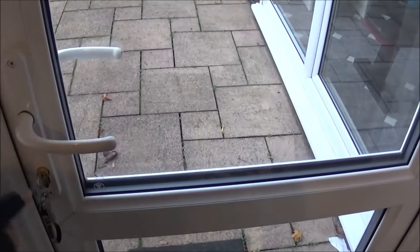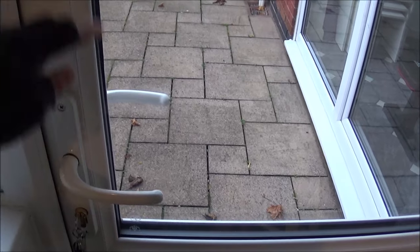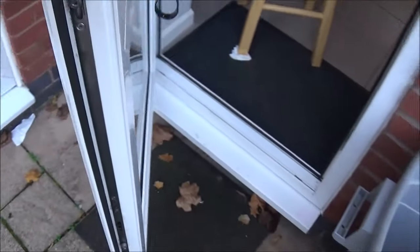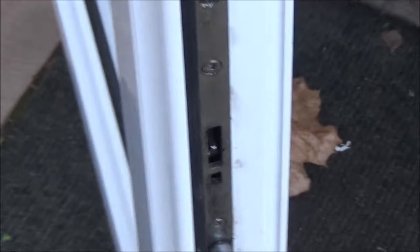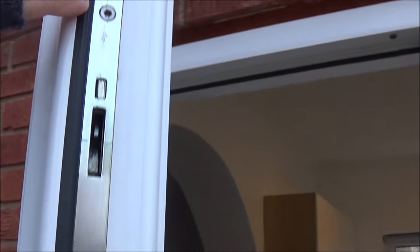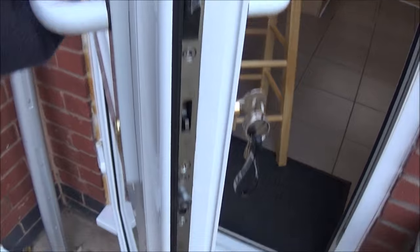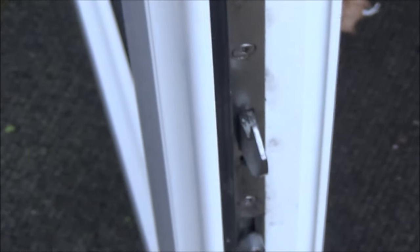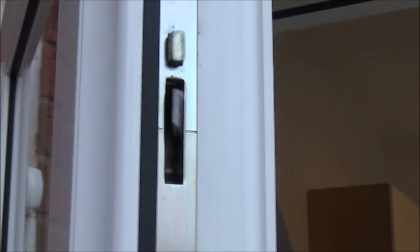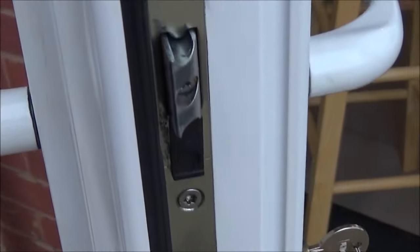Before you do this lock change, just make sure you've got no mechanism problem with the door. Open the door and have a look at the mechanism. When you lift up, there's a mechanism - that catch should come out. And the catch on the bottom should come out when you lift up the door handle. So I've lifted up, that's working. You push it down, it locks in. Do the same up there. Lift up, yes, that works. Lift down, perfect. So the problem is this actual lock inside here.